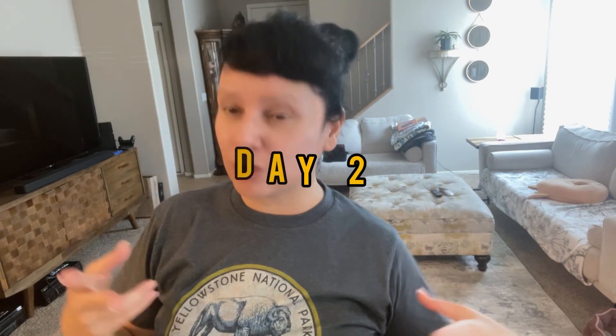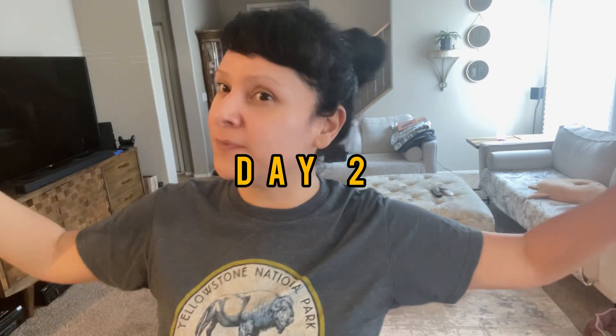Hi guys and welcome back to my channel. This is me — clean but no makeup, hair not done, so please forgive me. I am just enjoying the last of my days off before going back to work. Today is day two of my 30-day challenge to myself to be consistent with posting YouTube videos.